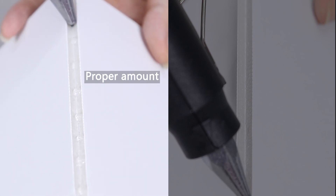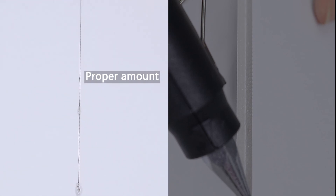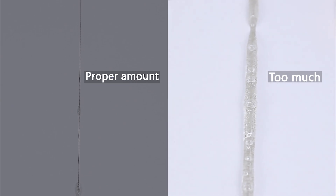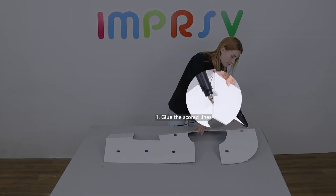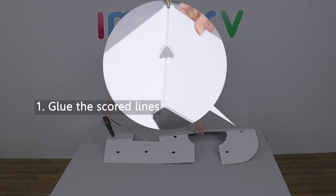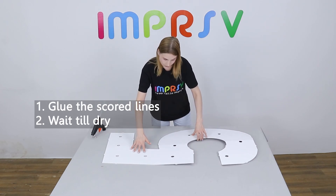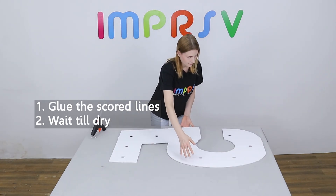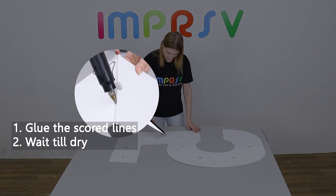Please pay attention to the amount of glue used to ensure aesthetics, especially on the front side. Firstly, glue the scored lines on the front side. Wait till cool and dry. Flip it over and glue the rest on the back side.